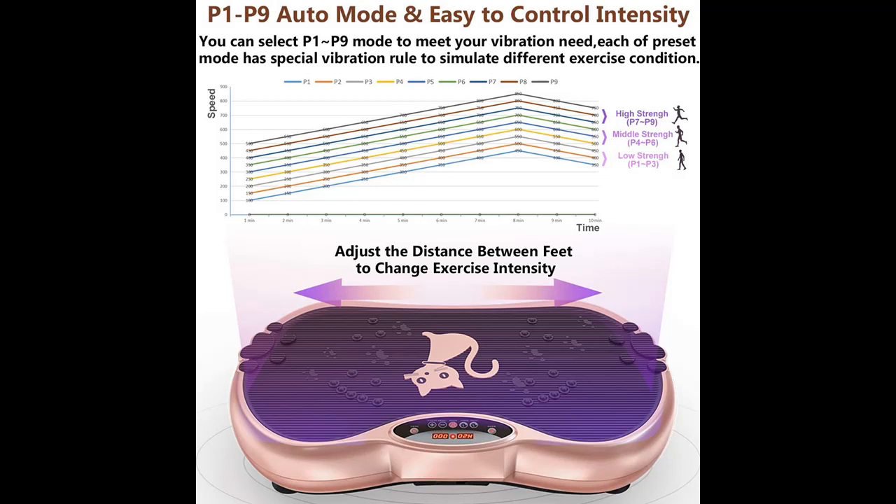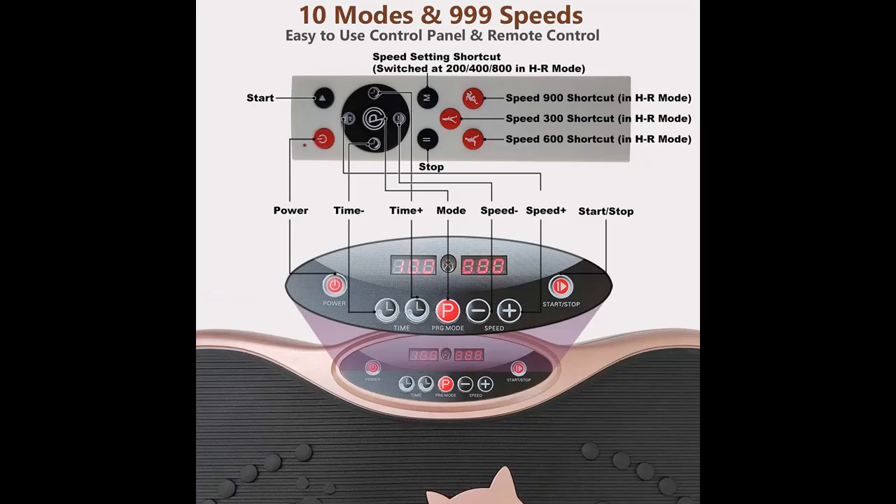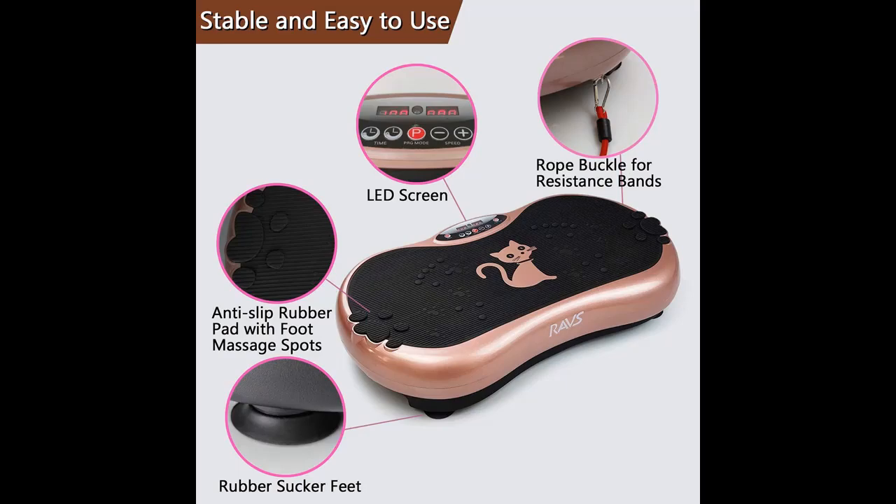Easy to use with a wireless remote control — you can control the machine easily at any time during your vibration plate exercise, with a wireless remote control and LED screen.